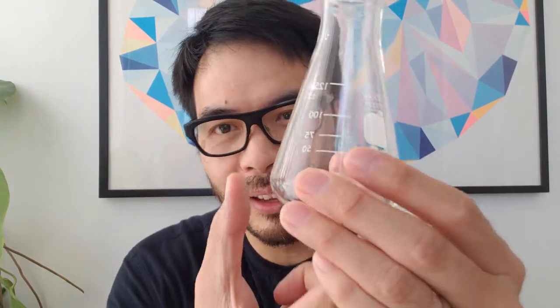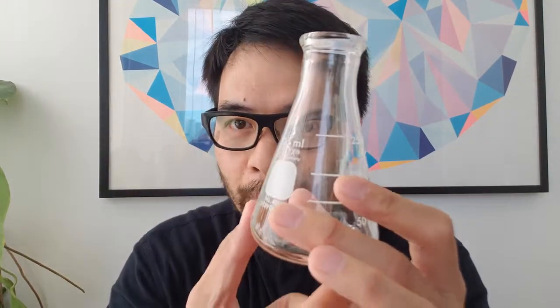Consider the example of an Erlenmeyer flask. What is this used for? Let's consider its form — it's got a very narrow top and a very wide base, it's made of glass, and it has some markings, but not very detailed. Claim: an Erlenmeyer flask is used for mixing materials. Evidence: it's got a very wide base, a very narrow opening, and it's made of glass. Reasoning: the narrow opening on a wide base prevents splashing when mixing — nothing can splash out. And it's glass so it can't react with whatever is being mixed inside. Thus, the Erlenmeyer flask is perfect for mixing solutions.